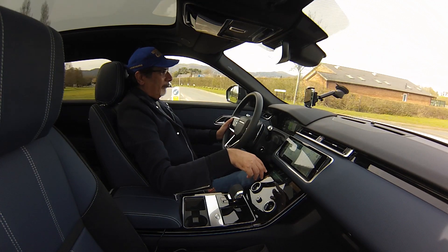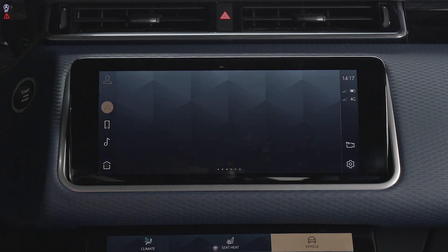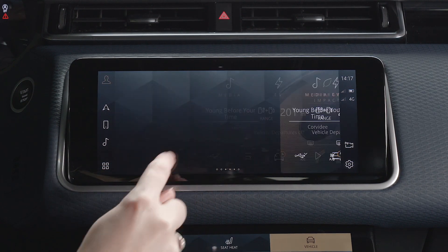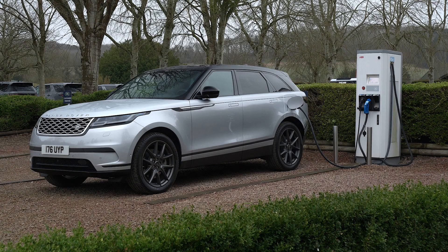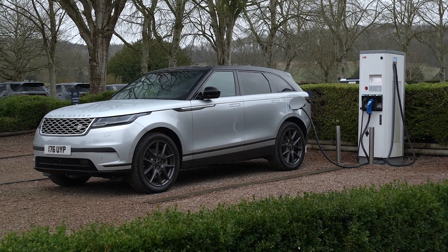For the plug-in electric hybrid version you have hybrid mode, EV mode and save mode. I've got it in save mode at the moment because it's showing a range of about 23 miles on full EV — I'd like to try that a bit later on, so I'll keep it in save for now.